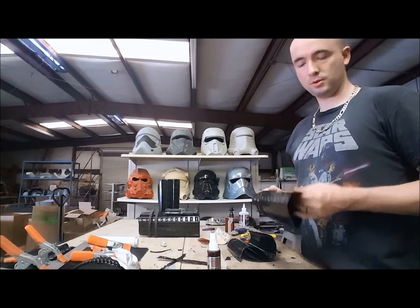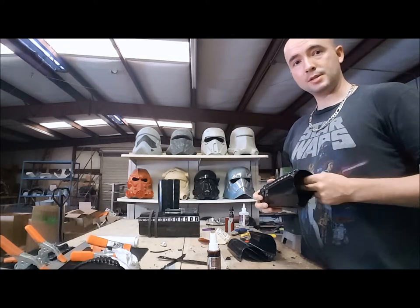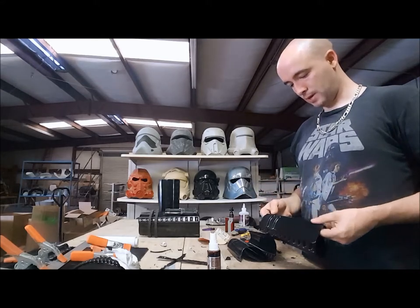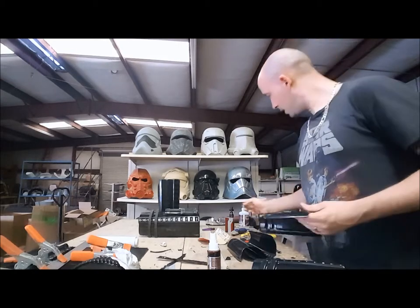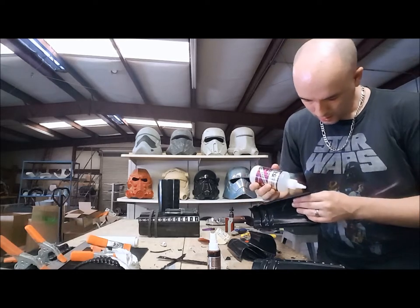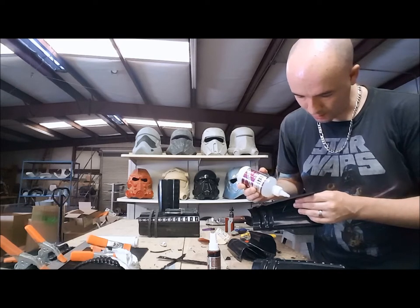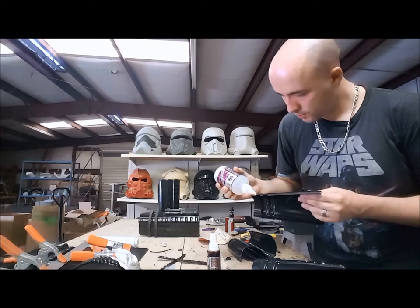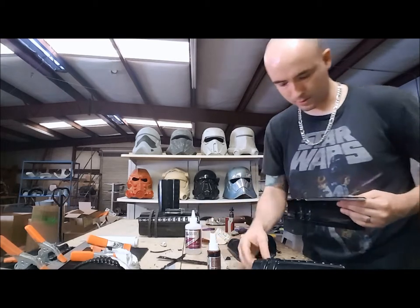If you have any questions, you're more than welcome to ask them down below or hit us up on the Facebook page — we'd be happy to answer. I want to make sure my glue is towards the outside, just like in every other build video I've been doing for this armor, so that we don't get glue on our finished piece where it would show.